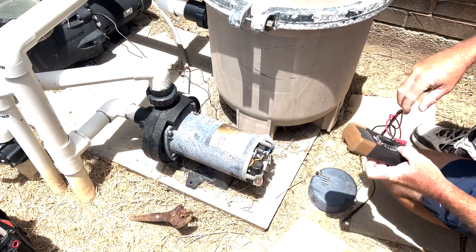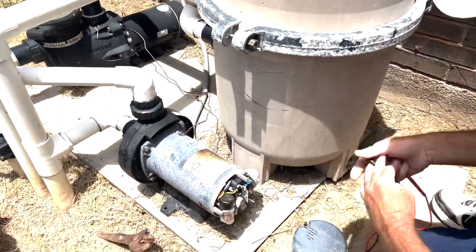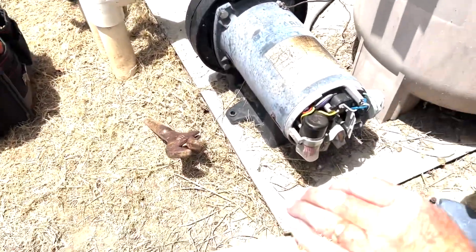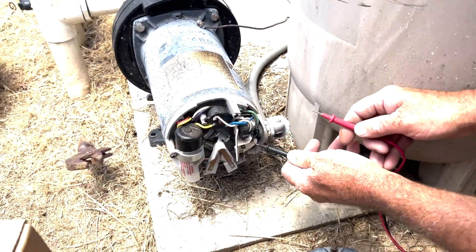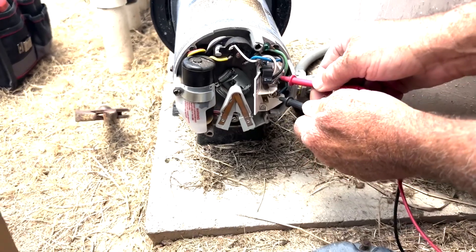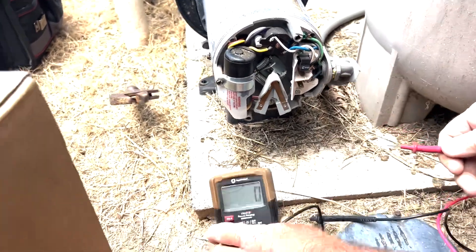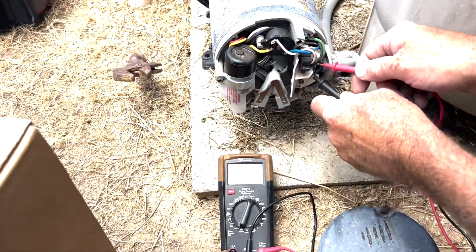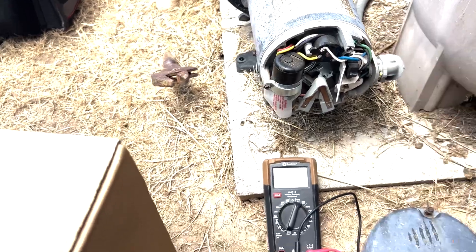Using a voltmeter with it off, we're going to test the two hot leads — it'll be L1 and L2. We'll touch one there, touch one there. That is to make sure there's no power. We can see the voltmeter is showing zero when we touch it. We'll go ground to one, ground to the other. We know there's no power there, so it's safe to work on.